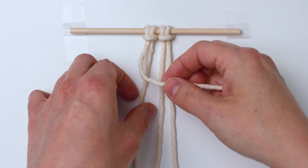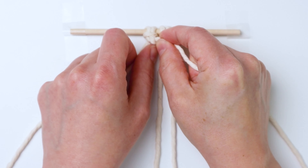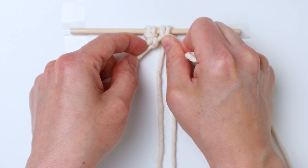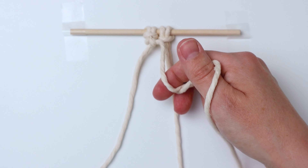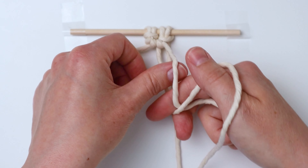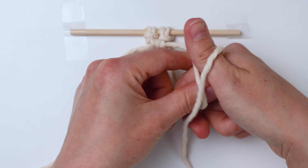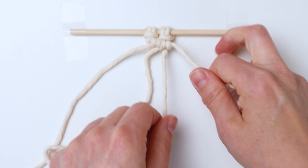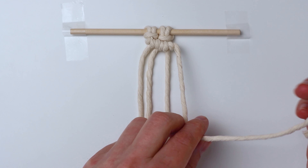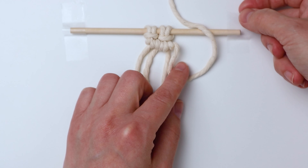Take the left cord and use it as a filler cord to tie three double half hitch knots going to the right. If you aren't sure how to tie a double half hitch knot, I have a video that shows exactly how it's done nice and slow — I'll link to that above and in the description as well. Just go ahead and tie your three double half hitch knots. Then we're going to attach our cord to the dowel — bring your cord in front of and above the dowel.